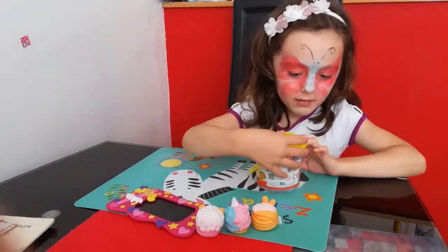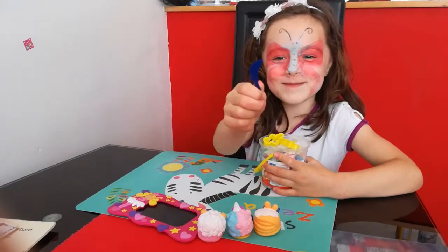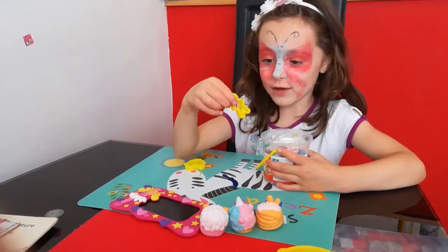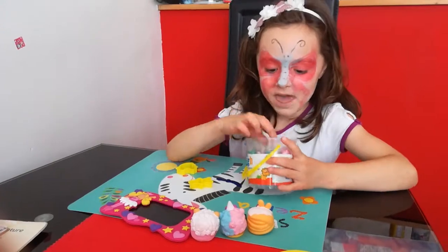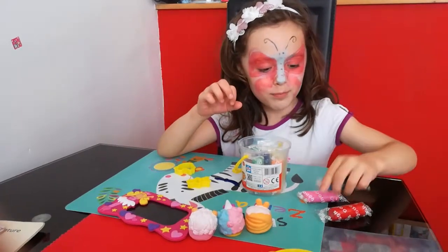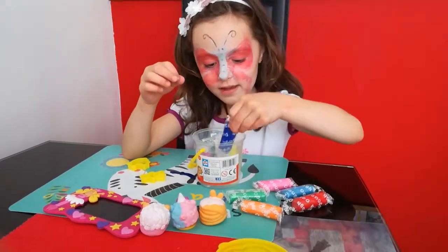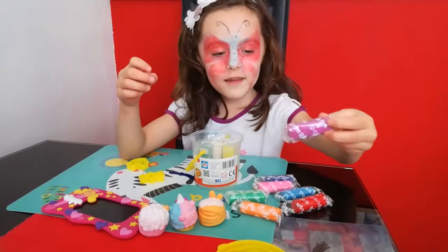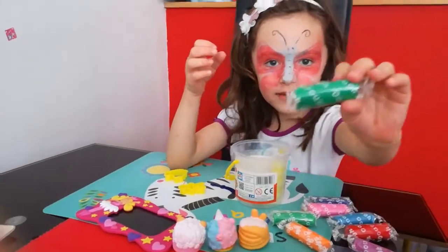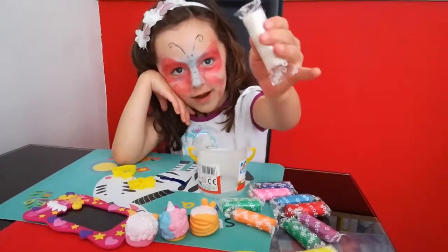So I am going to be opening the Play-Doh now. It comes with this little pirate sword, a pirate treasure bag, and a man or lady figure. And it comes with red Play-Doh, pink Play-Doh, pale blue Play-Doh, pale green Play-Doh, light orange Play-Doh, dark blue Play-Doh, light purple Play-Doh, and a roll of white Play-Doh.